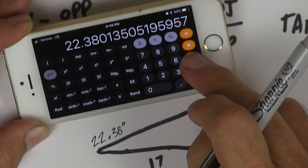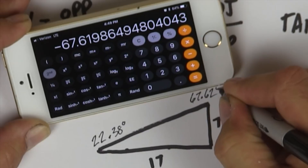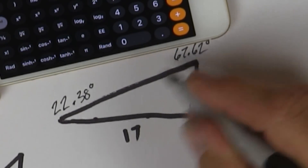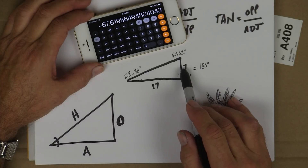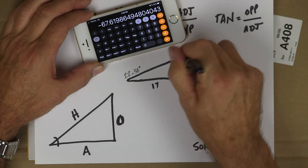That angle is 22.38, and that corner is 90. So what's the third angle? Easy — you subtract: 180 minus 90 minus 22.38 gives you 67.62 degrees. If you understand the height of a ridge post, the length of a run of a roof, how to divide two numbers, and can memorize tangent as opposite over adjacent, then you know the angles are 22.38 degrees and 67.62 degrees.